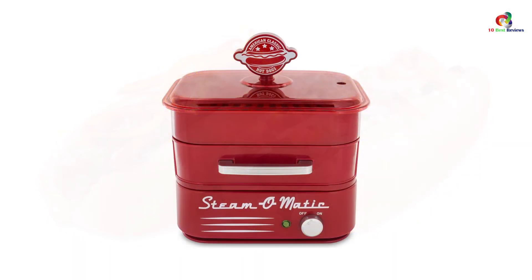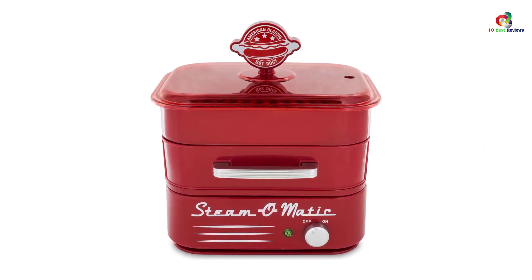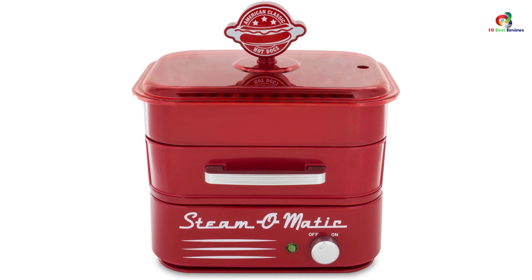It is also easy to clean. The only disappointment is that it can steam only 8 hot dogs at once, but because it takes less time that helps a lot. Apart from that, the bun chamber is not too effective at humidity control, so to get fresh buns, the buns should be kept only for the final minute of cooking.